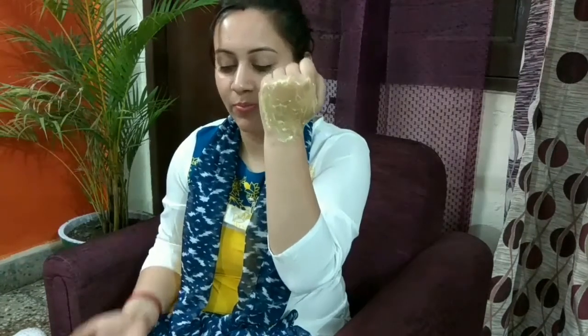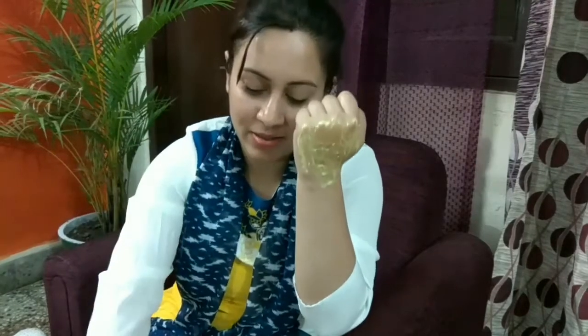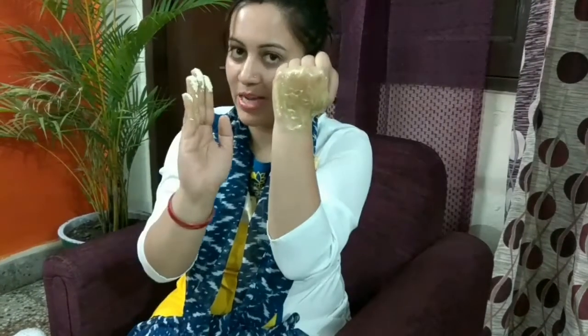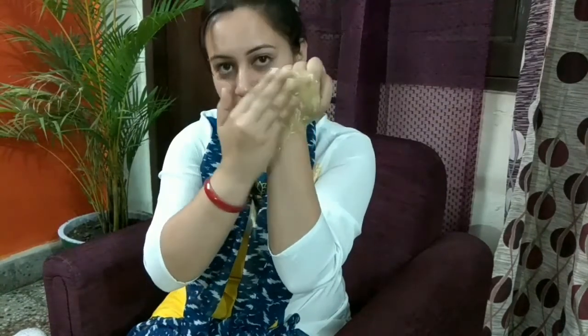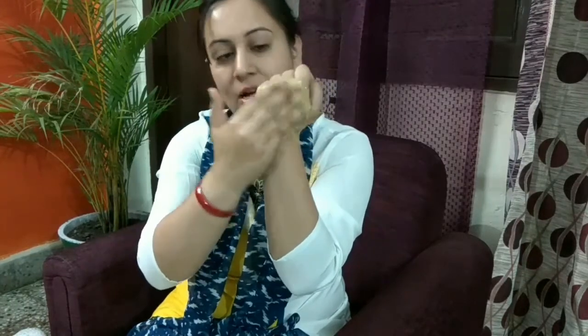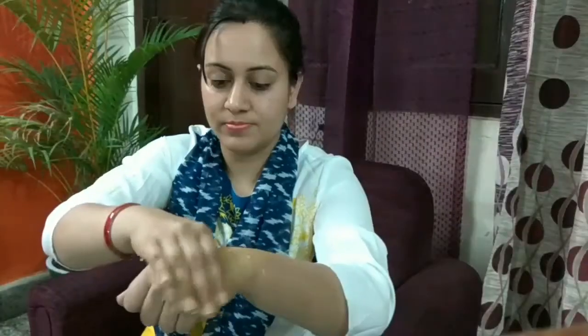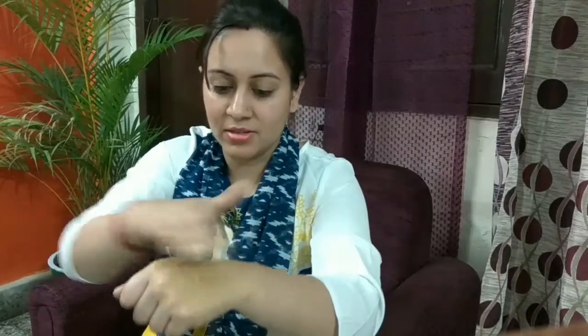We will scrub it onto the skin in a circular motion to remove the tan. You can take as much Besan as you need. You will see that all the dirt and dead skin will come off this way.